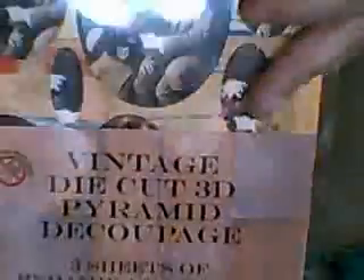She actually bought me this - a vintage die-cut 3D pyramid, I don't know how you say it - three sheets of pyramid. But I'm not going to use it for that, because I love the pictures in it, so I'm going to use those on my tags. Some brilliant faces there - so that's what I'm going to use them for. There are three pages in that.